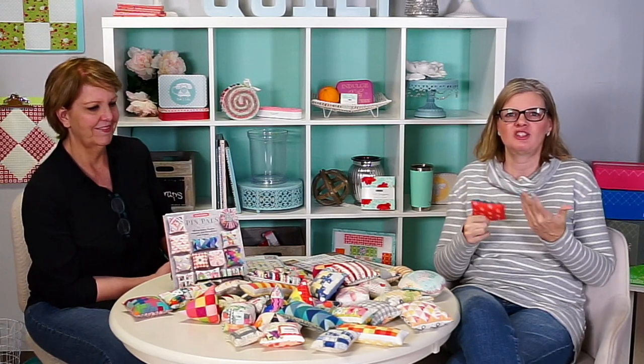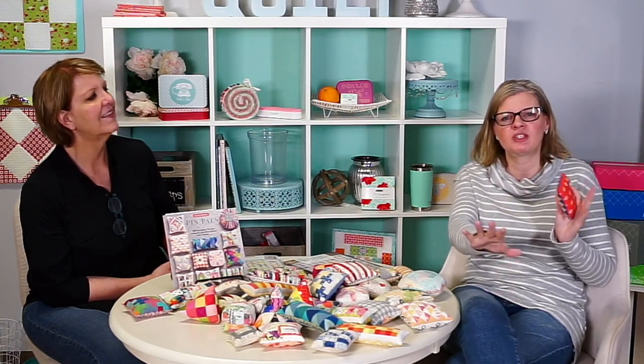We've done tutorials for all of the blocks, and for the finishing and some of the techniques. Those tutorials are going to be tips and tricks — cheat things you can do with the book. They're going to start releasing in May because they correspond with our block of the month, which is now sold out. The book will be here in February and we'll be doing a sew along.